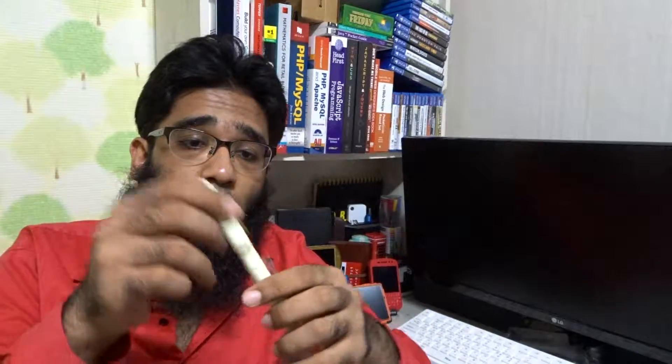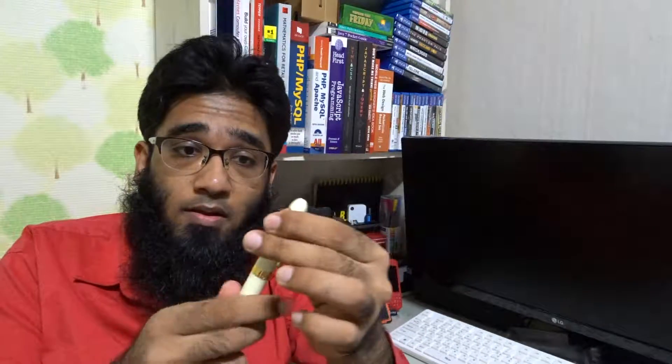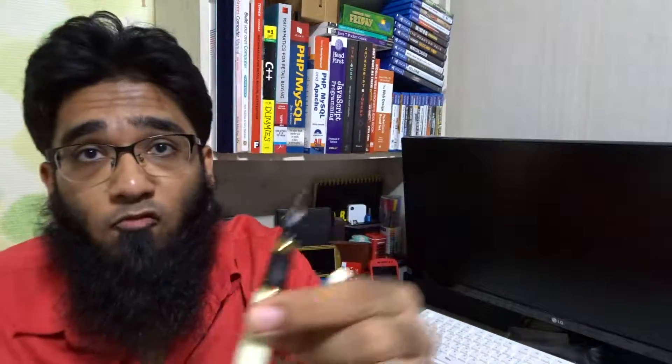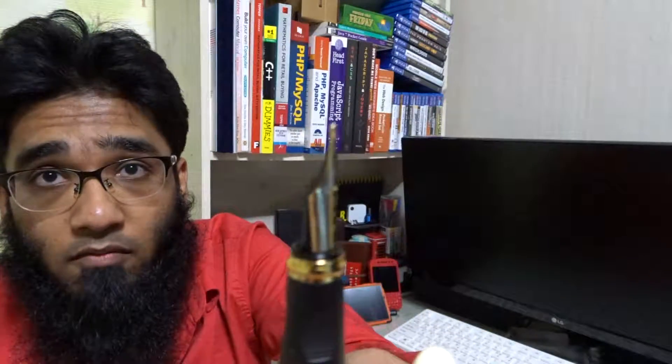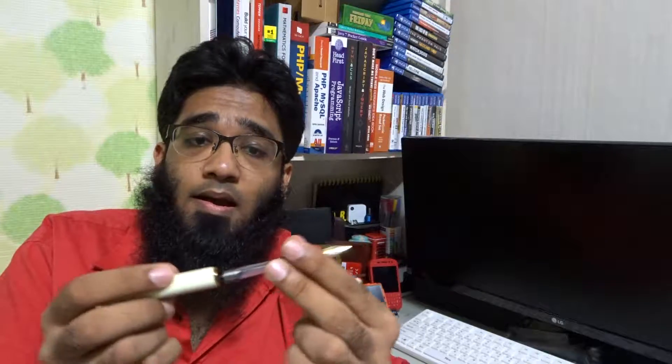Hi guys, it's me Jimmy making another video for the fountain pen I bought on eBay. I'm very impressed with the quality of this fountain pen — it's really very high quality. The model number is X450, but you need to use the ink cartridge.